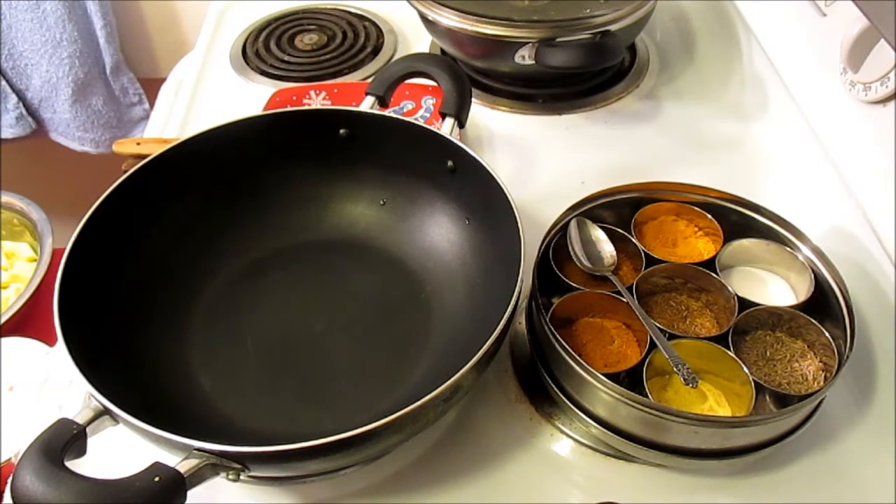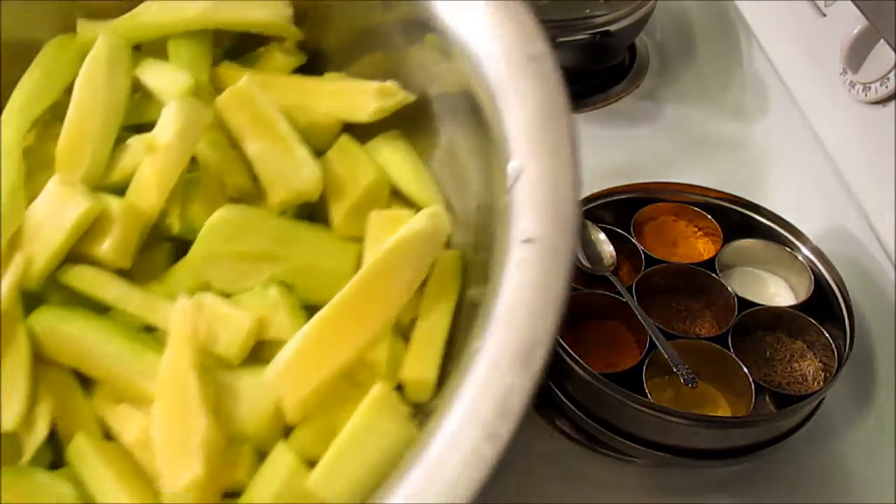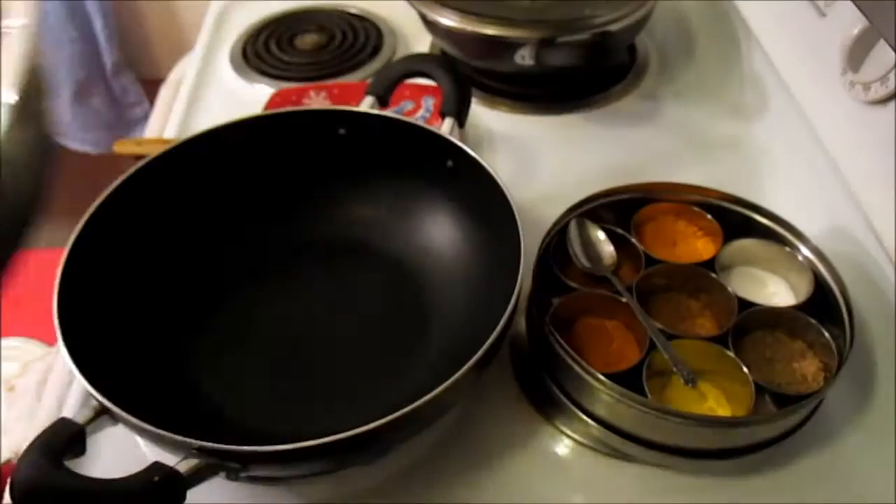I usually buy a spice blend; I do not buy spices separately. I think having to use 20 different masalas to make one meal is old-fashioned cooking. I just try to buy one spice blend and it fills up everything without needing to use so many. Let's begin today's video — I'm going to make sautéed green squash with onion.